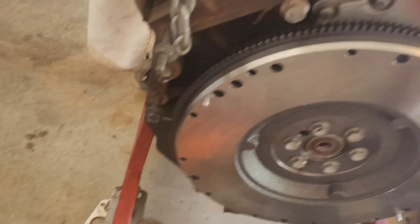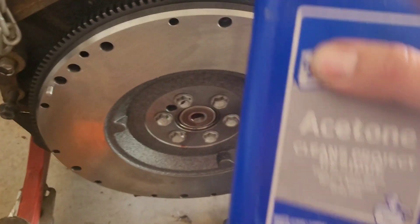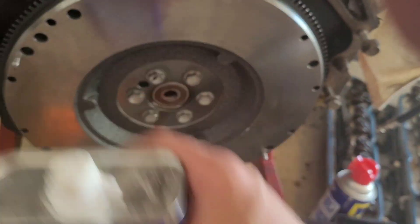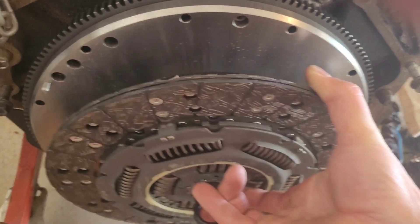Now before you do anything else, I like to use brake cleaner or some acetone to wash the cosmoline off. Treat the flywheel like a brake rotor.